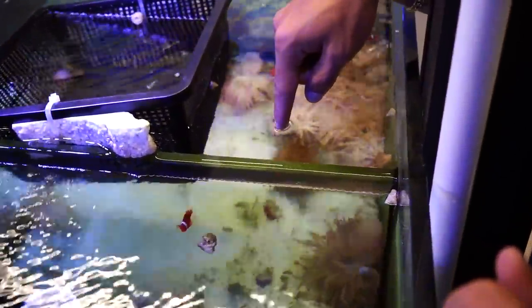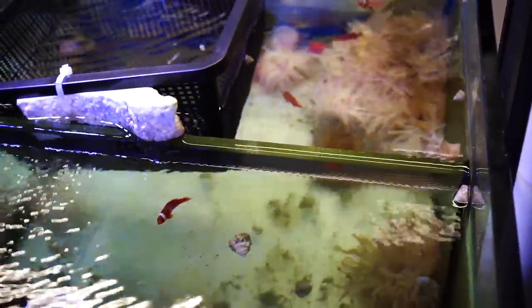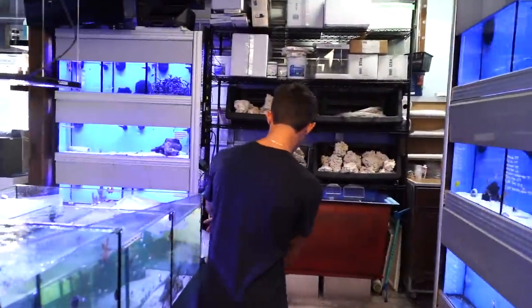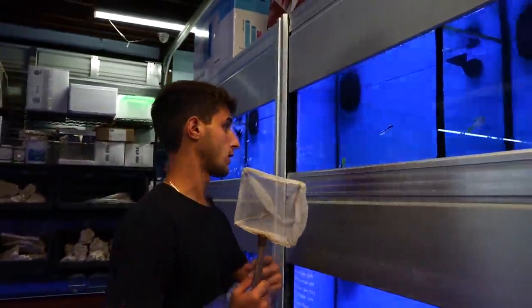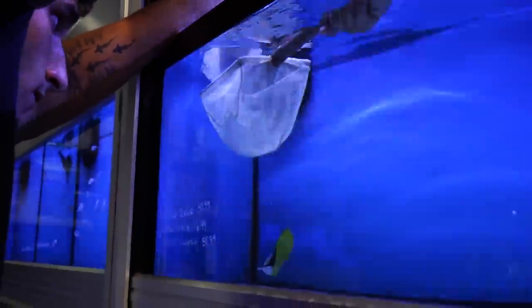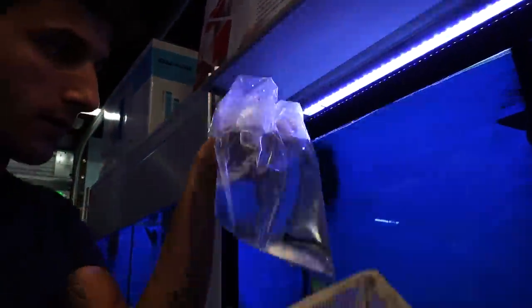No predatory fish really, so what we're going to do is grab this cleaner wrasse. Let me grab the net and we're going to do it ourselves — see how this goes. He is fast! But we got him — boom, he's in! Get him out, put this back.